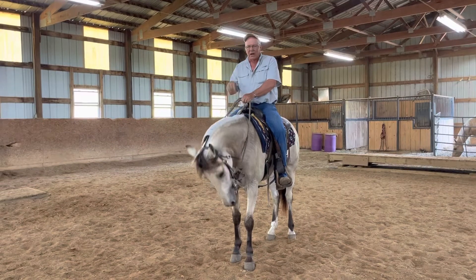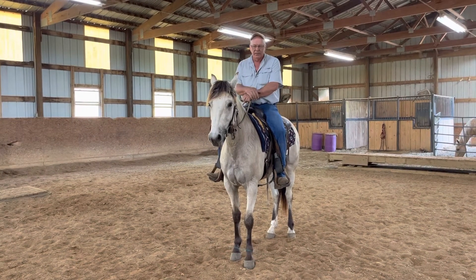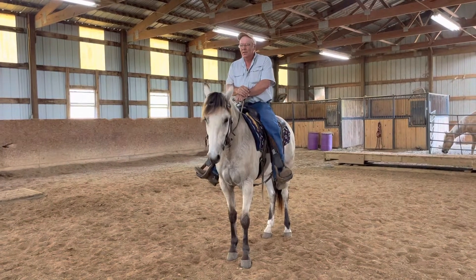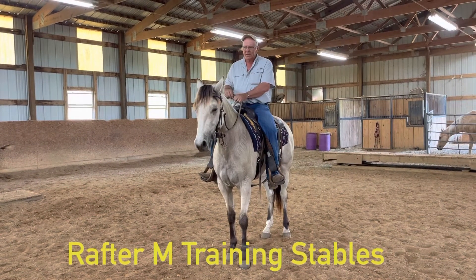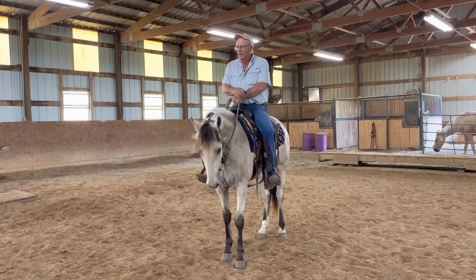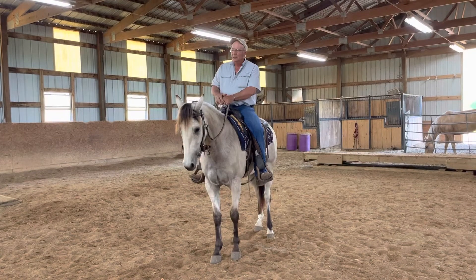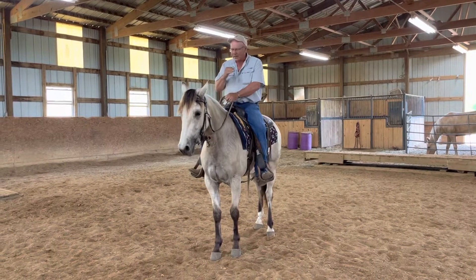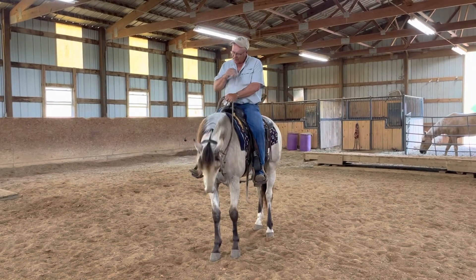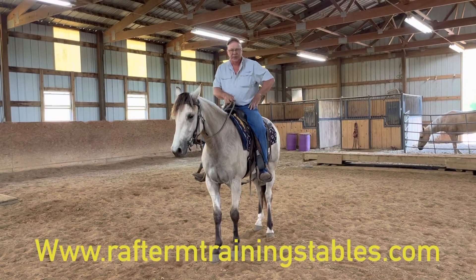This little mare here I broke last year, and she has been hauled all over the world, trail ridden. The lady that owns her has not done any of the softening exercises and things — she's just gotten on her and rode her. Now, the lady that owns her is really short and this mare is really tall, so she's decided to sell her, and here I am going to tune her up a little bit.